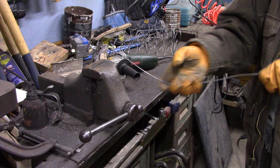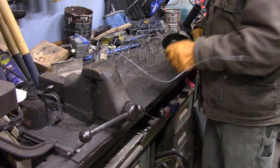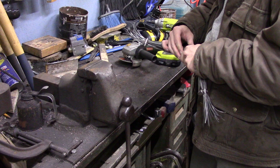Blacksmiths were the original recyclers. They would take any amount of steel, any small pieces, and go to sometimes great lengths to weld them together and make something useful — especially if it was high-carbon steel, like these springs obviously are. I don't know exactly what they are, but I suspect they're probably music wire, somewhere in the 1080 or 1084 type of simple high-carbon steels.